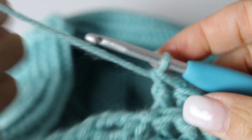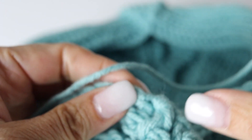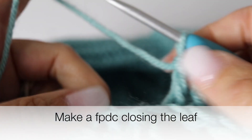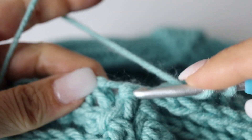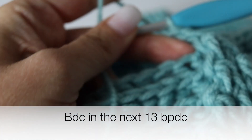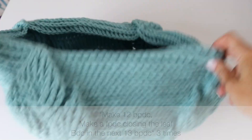We are getting there, guys — getting there faster and faster. Here we are at round 30. Begin the same way: chain 3 and make 11 back post double crochets. And then you are going to close our leaf by making a front post double crochet around the decrease from the previous round. Ta-da! Just like that. And then 13 back post double crochets. Repeating this quadrant 3 times.